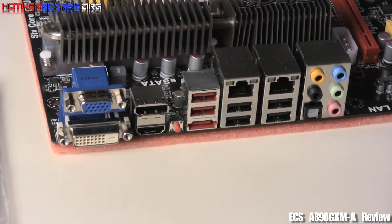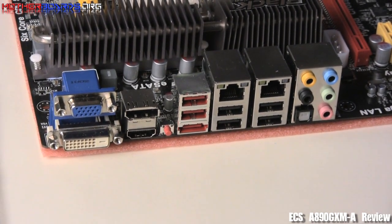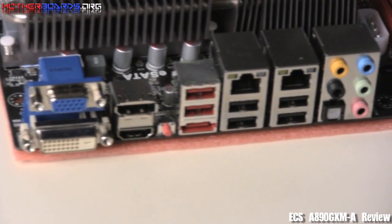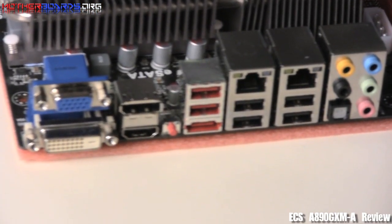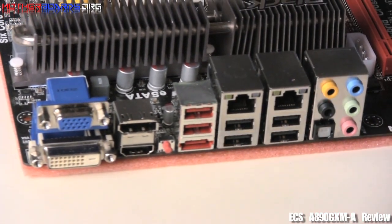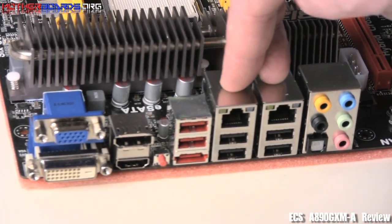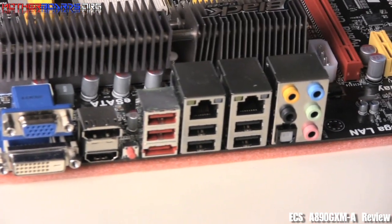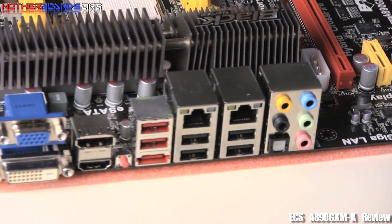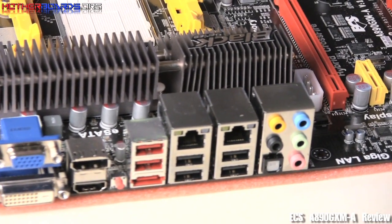Here we're going to take a look at the rear IO. As you can see, you get a single DVI connector, a single VGA connector, and you also get a DisplayPort and an HDMI connection. You also get two USB ports via the red slot, and an eSATA slot. Then you also get an additional four USB slots and dual gigabit LAN. For your audio, you get 7.1 analog audio, and you also have an SPDIF connector for digital audio. This is a very fleshed-out rear IO, and I like it a lot.